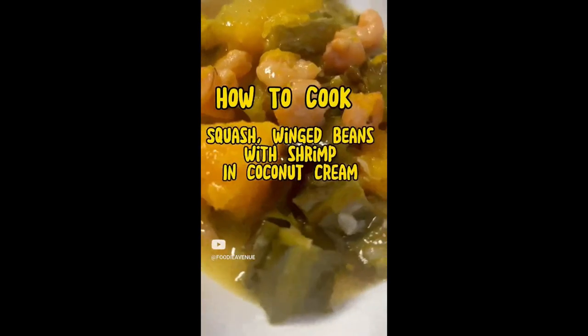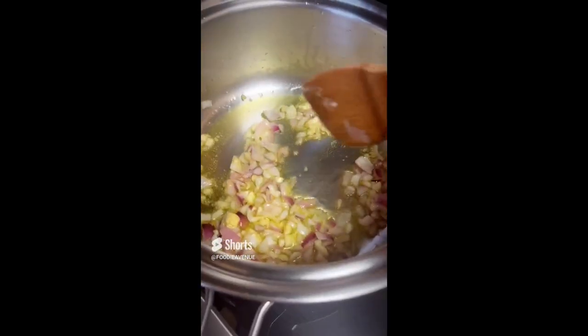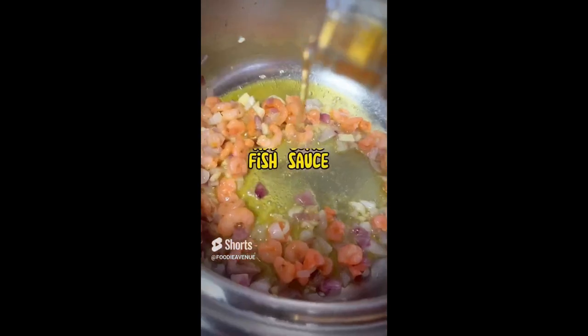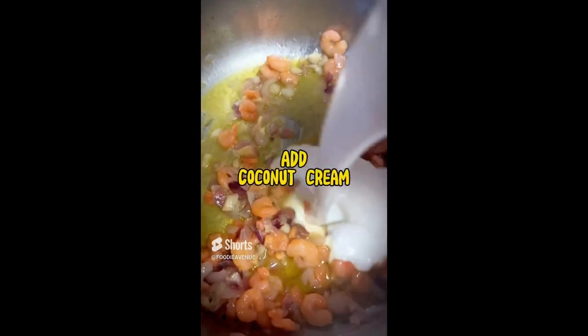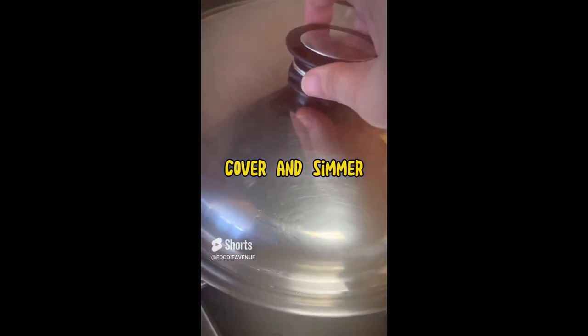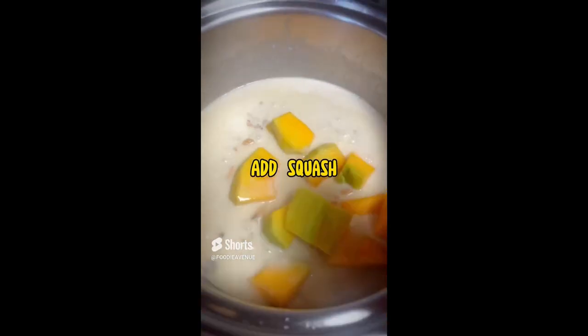How to cook squash and winged beans with shrimp in coconut cream. First, sauté the garlic, sauté the onion, then add the shrimps. After that, add some fish sauce, mix, and then add the coconut cream. Cover and let it simmer. Afterwards, add all the squash.